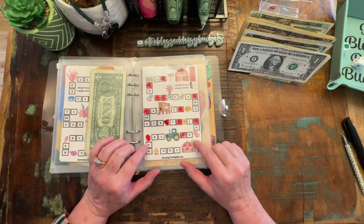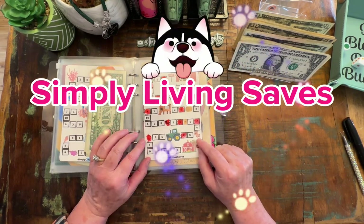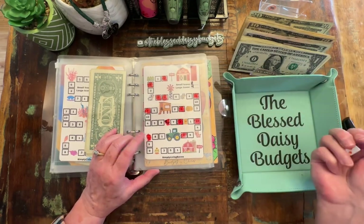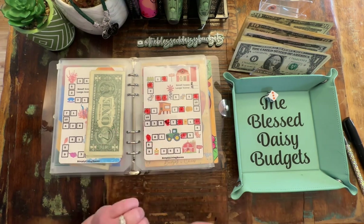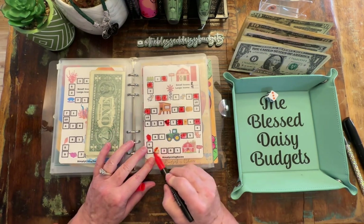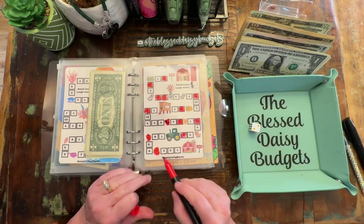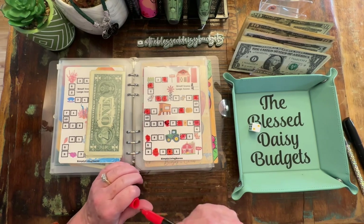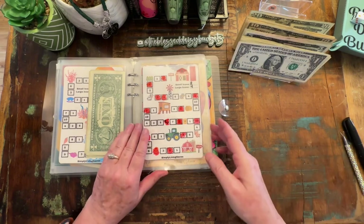All right, so next one we have is from Jenny over at Simply Living Saves. We are just rolling a six-sided die for this. We left off right here and we have three — so one, two, three. That is a small icon for $2. One, two. And then we have a five, so that's seven. We're going to stop there for right now.